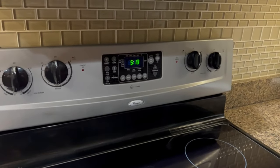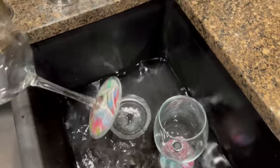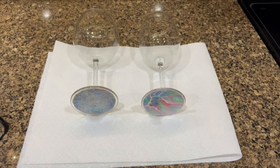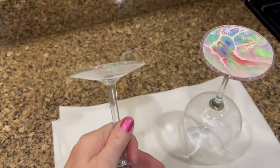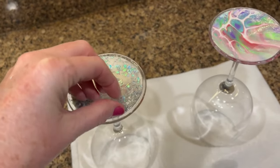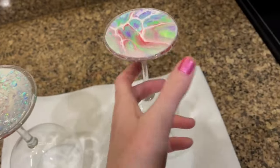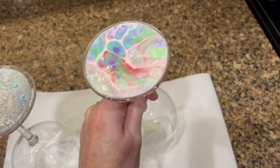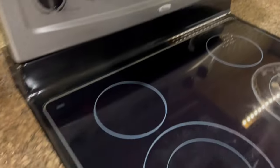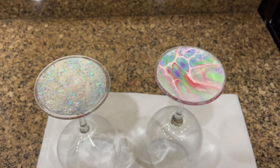It's now 10 minutes later, 5:19, and my glasses are done soaking. I don't see any bubbling or peeling of any kind. They're nice and warm still to the touch, so I'll let them cool off a little bit. Now it's 5:20 — the next step will be to put soap in there.